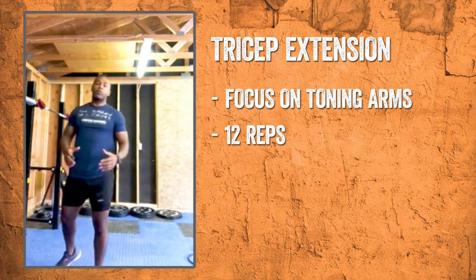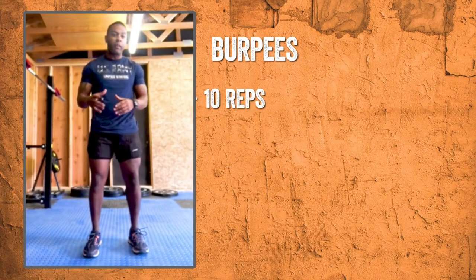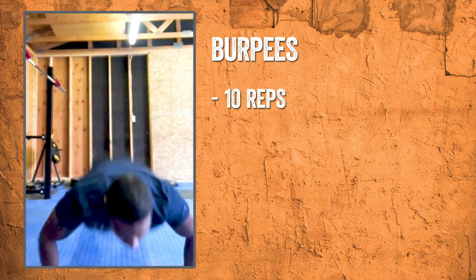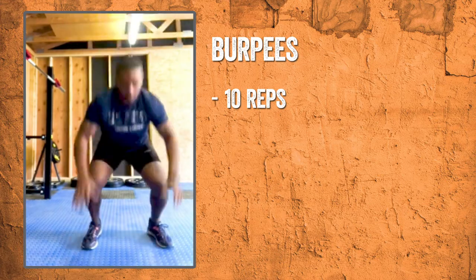After each superset is when you get your break. We'll take about a minute break and then jump into set number two. During your workouts, you want to maintain a high heart rate, so usually my choice of poison is burpees. I'll just throw in 10 burpees in between supersets whenever I have time to keep that heart rate high and keep that blood pumping so we can burn fat.